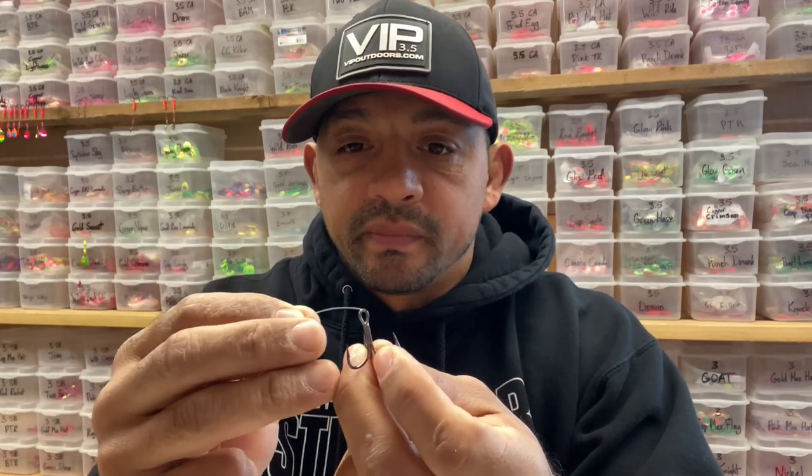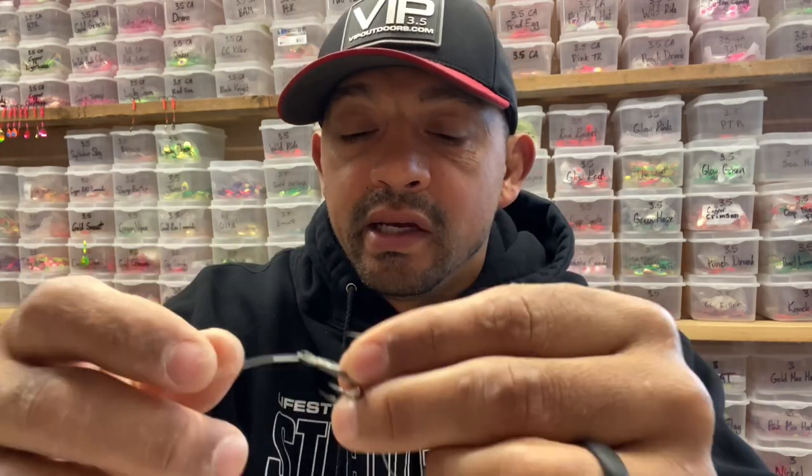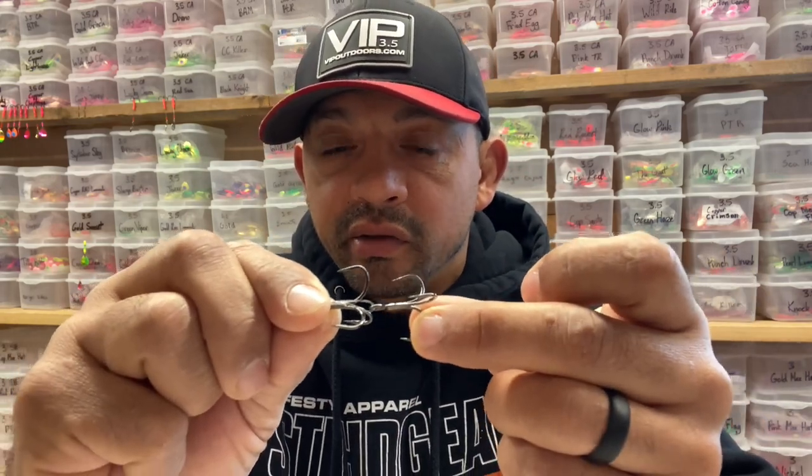So this starts with your number two treble hooks. You could use a couple of number size ones, two times strong, or number twos — you guys all like your own hooks and that's totally cool, but these have been working pretty well for me. So here's what I'm going to do: I'm simply going to take my leader, go through the eye of the treble hook, come down. At that time, I'm going to thread my second treble hook on — go through that eye, let it hang, and then come back through the eye. I'm going to take the leader end and pull it tight so it snugs this treble hook up right into the crook, the eye right in the crook of the hook above it.